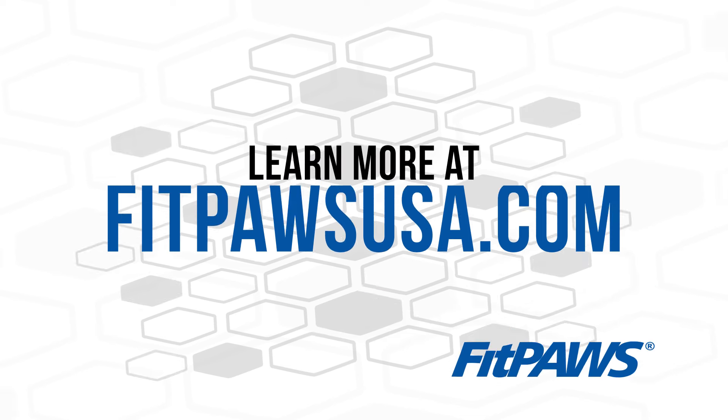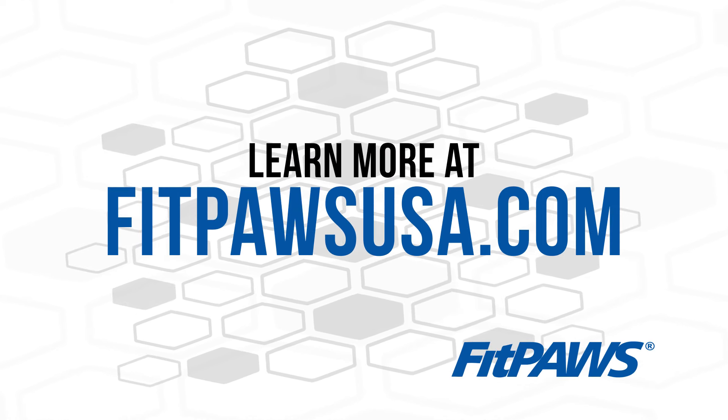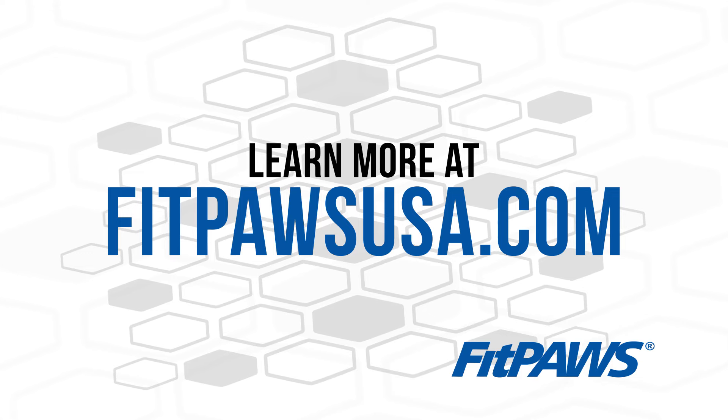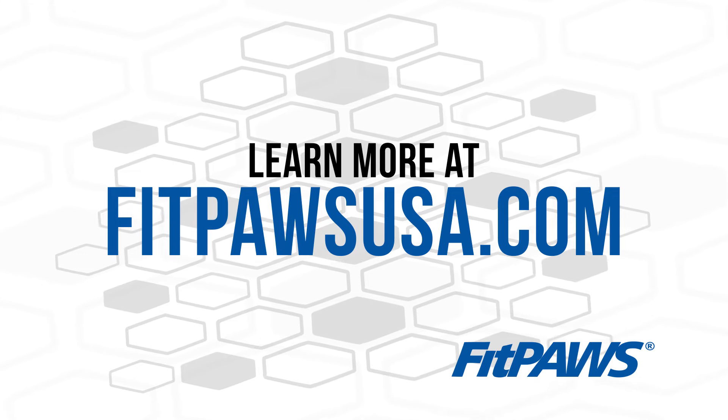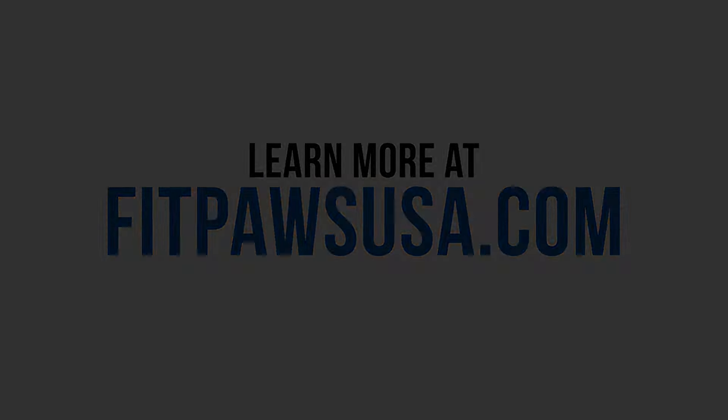If you would like to learn more about additional exercises or how to find a certified fitness trainer in your area, please visit our website at www.fitpawsusa.com.